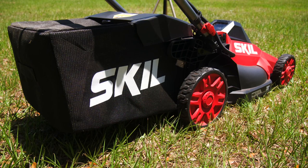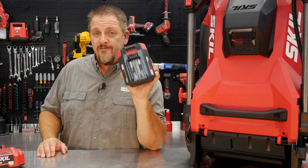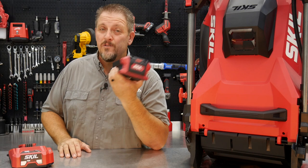Let's show you how this folds up, how it stows away, what the size of everything is, and obviously how it performs. We've got a segment of our property broken out so we can see exactly how much area we can mow on the 5 amp-hour 40-volt battery. With it you get the 40-volt battery, the 20-inch mower, and the Power Jump charger. The parent company of Skil knows batteries, chargers, and brushless tools well.